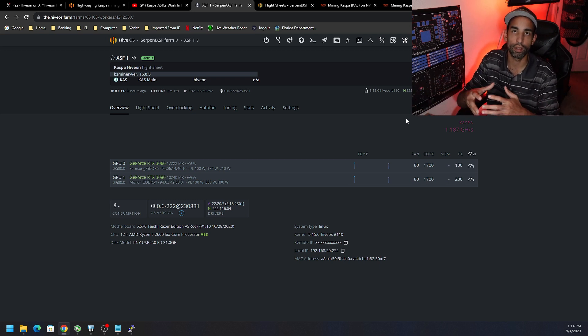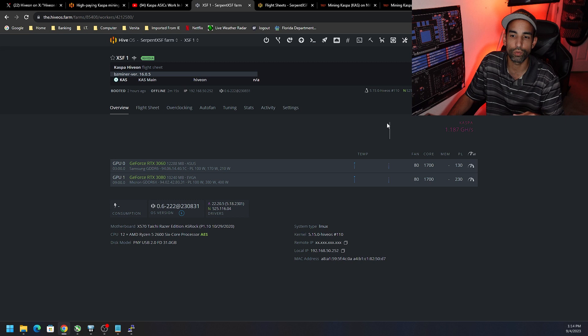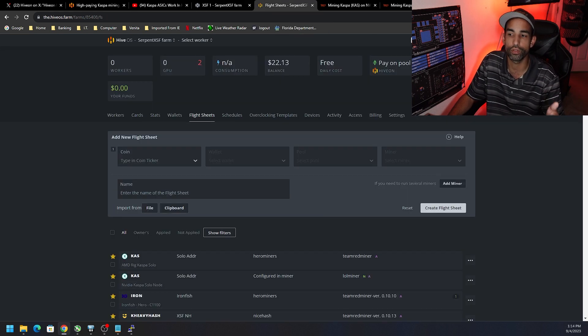I only have a 3060 and a 3080 for this video, just for testing and to show you through the setup. Now you should already have a wallet, but if you don't, I'd recommend the KDX wallet from the Kaspa team — I'll have that linked in the description. Just understand that we can compare our GPU performance against others, not only in Hyvon which has it built in, but also on hashrate.no.